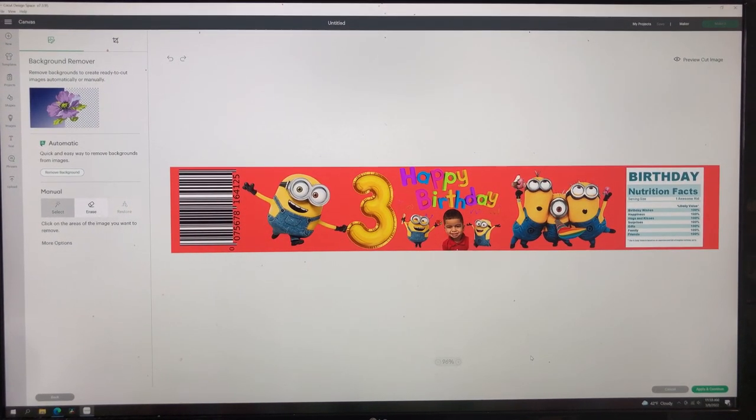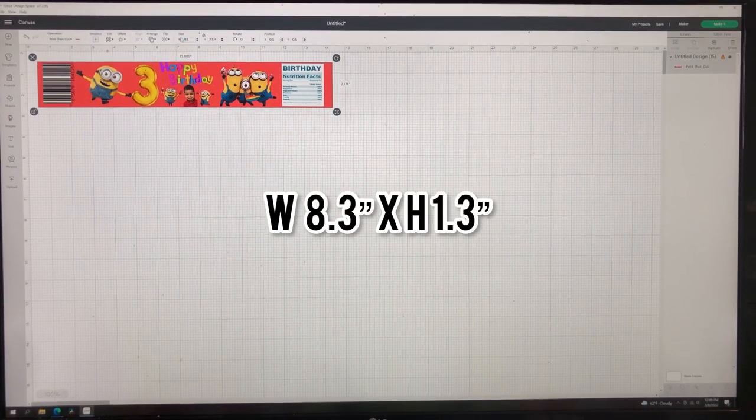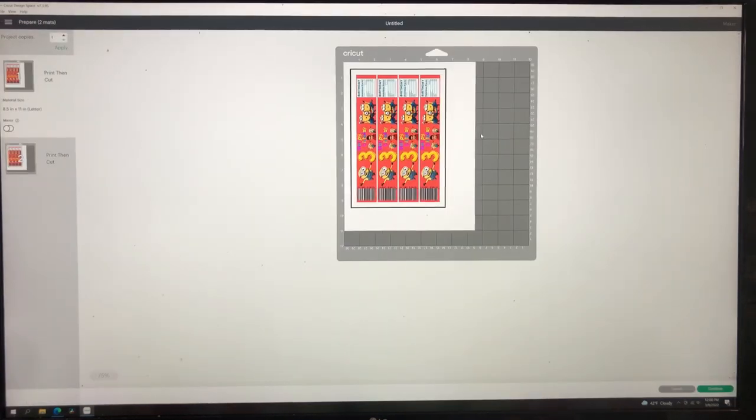Everything looks so clear. When picking PNGs from Google, you want to make sure they are good quality so you get the best results. When I uploaded it into Design Space it was not measured correctly — it came out as 13.8 by 2.1. I'm not sure why it does that even though I put the measurements into Canva. So I'm just going to resize it here: for the width I'm going to put 8.3 and for the height 1.3. It only allows four to fit on one sheet of paper.